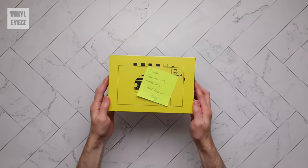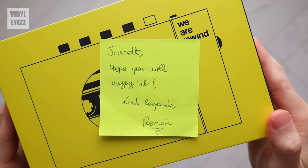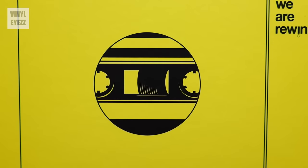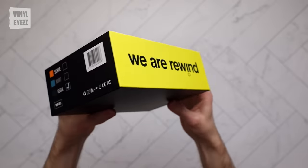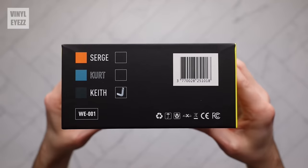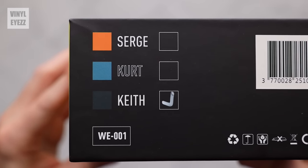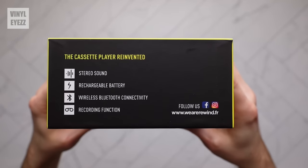Here's the box, and as you can see it came with a little note: 'Hey Jarrett, hope you enjoy it. Kind regards, Romaine.' Well thank you Romaine and all the good people at We Are Rewind for sending this over. On the front of the box we get artwork showing the outline of the cassette player inside. On the top and bottom we get the company name in big bold letters. On the right side we get the specific color of this unit — each color corresponds to a person's name. Serge is orange, Kurt is blue, and Keith is gray, which is the one I got.